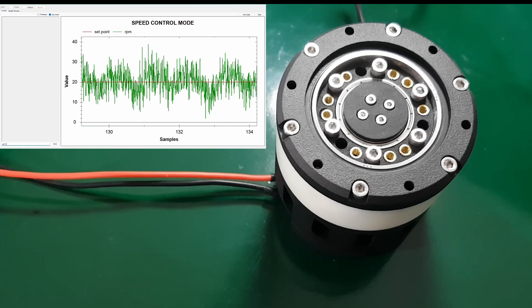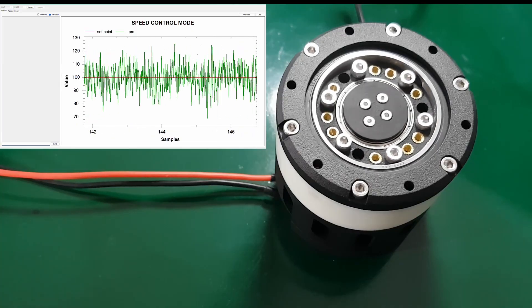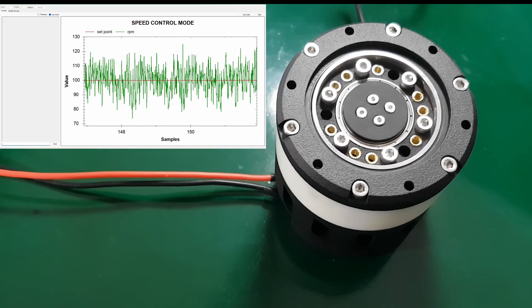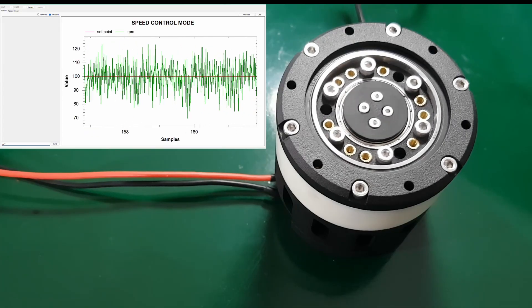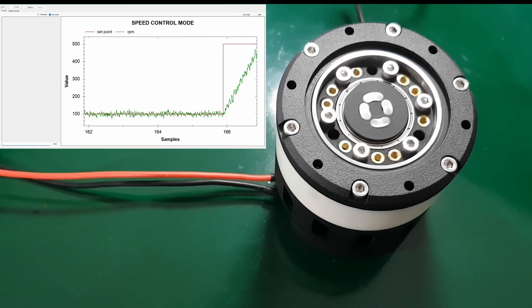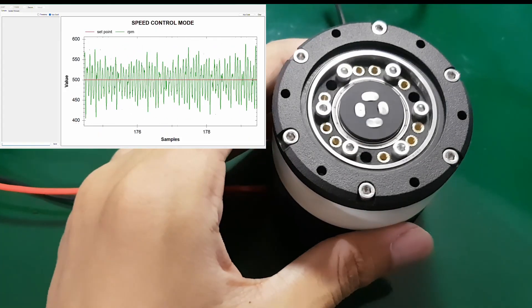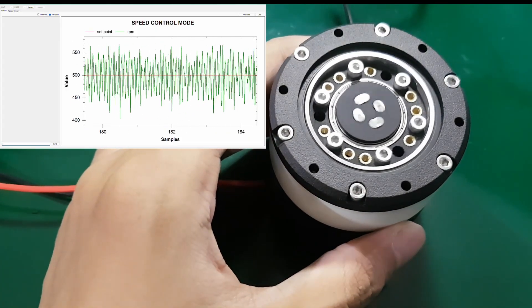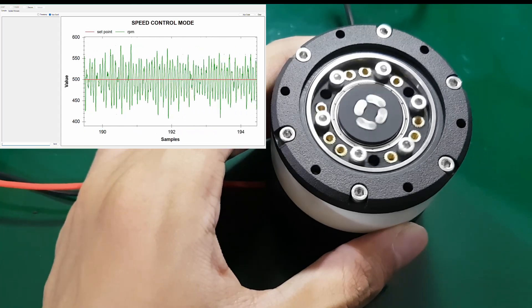And here it is. Watching it spin is honestly really satisfying. When I increase the speed, I can feel a bit of vibration and hear some friction between the 3D printed parts. Maybe in the future, I should switch to bearings or bushings on the roller pins.